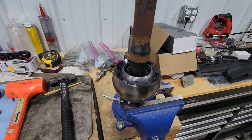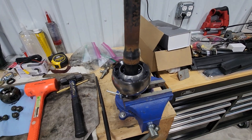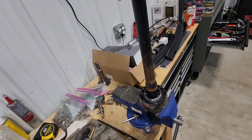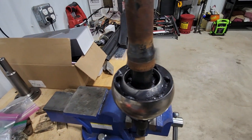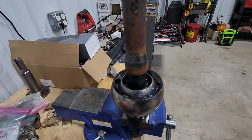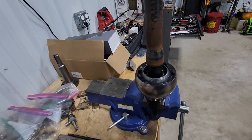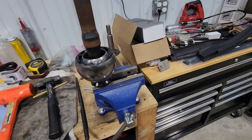That completes the rebuilding procedure for your RCV axle shafts. We have all new inner and outer cages, races, and ball bearings all in there. I hope this helps anyone going to do the same thing. If you have any comments or suggestions, please feel free to leave them below. Thank you very much for watching and have a great day.